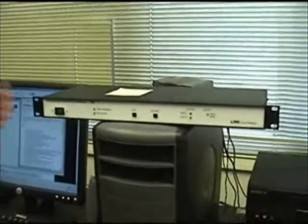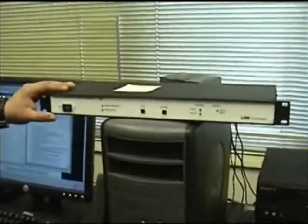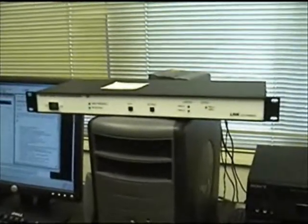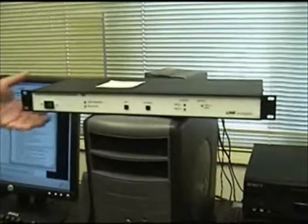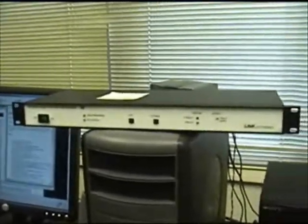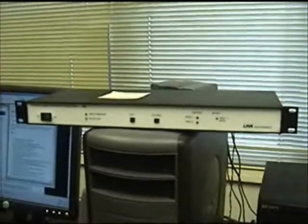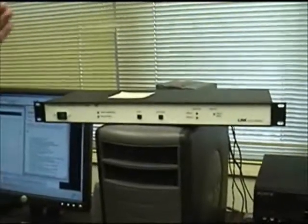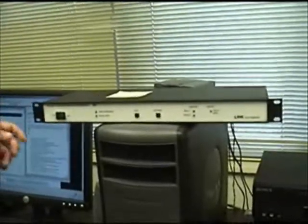Today we're going to go over the Link Electronics PCE 845 closed caption encoder for broadcast television. We're going to go over some of its main features and its connections, and later explain how to use it for live captioning and post-production captioning.